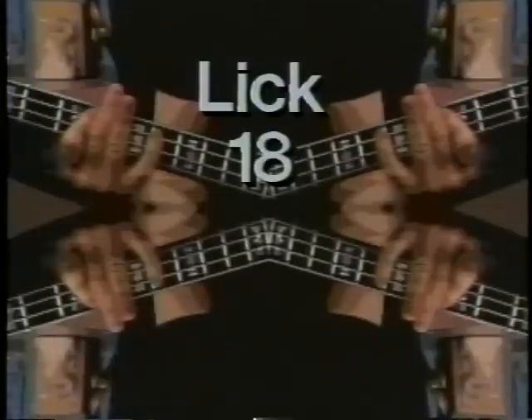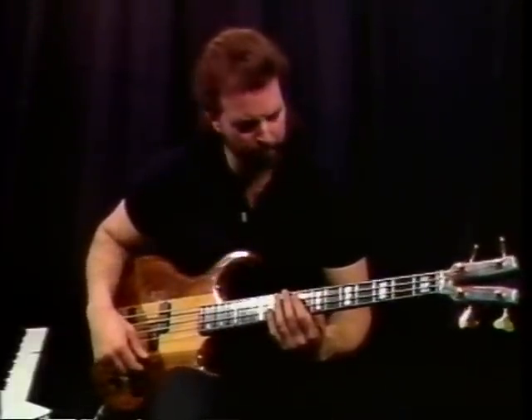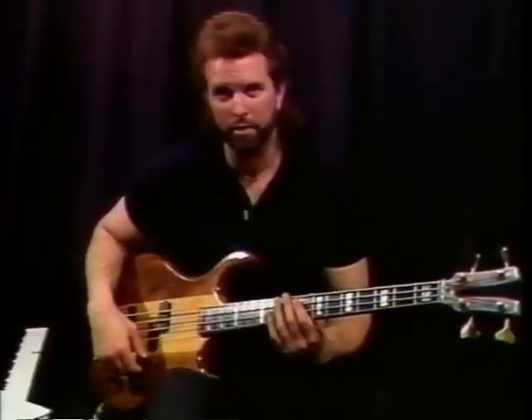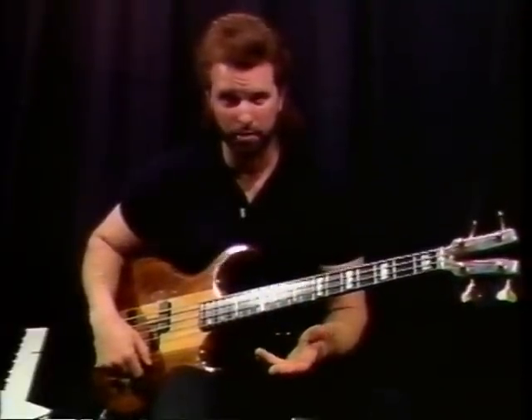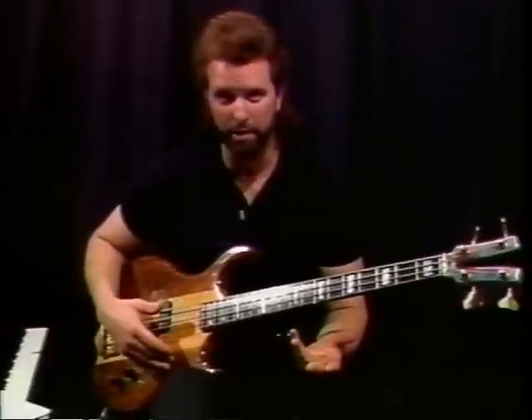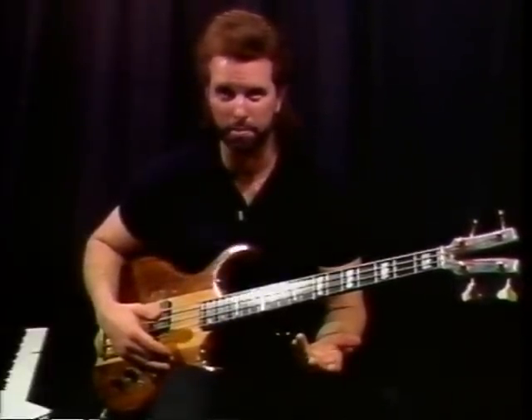This is lick number 18, the last and final lick on this particular lesson. The interesting thing about this lick is I kind of learned it by mistake. I was in a band that learned a song, and I noticed that the guy who wrote the chart had written a low E flat. My bass only goes down to E, so I was trying to figure out how to get this E flat, and he said, 'That's what the bass player is playing.'